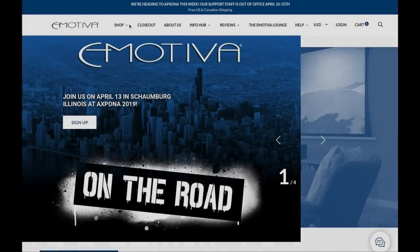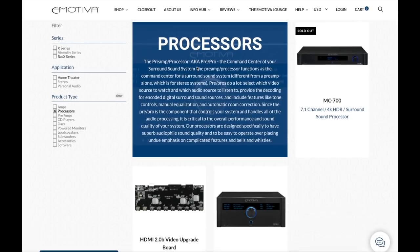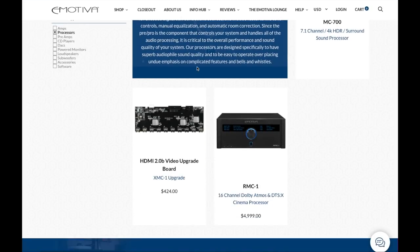Here it is — this is the A500 from Emotiva. If you aren't familiar with Emotiva, they are an audio company that specializes in gear for both music and home theater. They sell amplifiers like this one, sound processors, preamps, speakers, subwoofers, accessories for the gear — basically everything you need for your home theater or music setup.